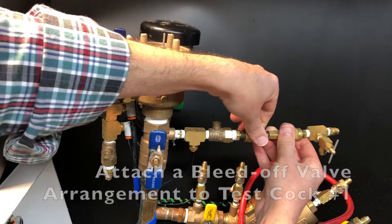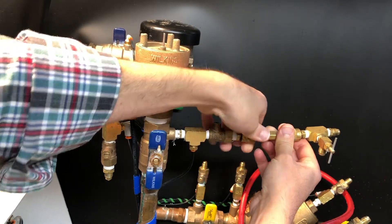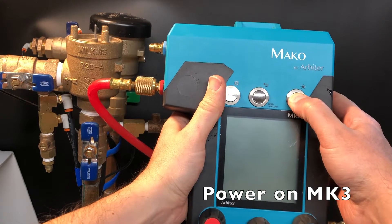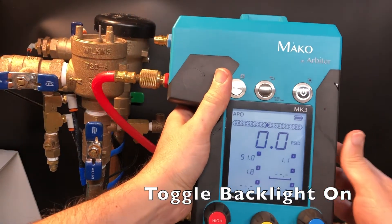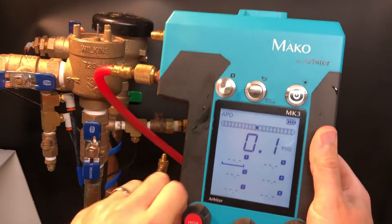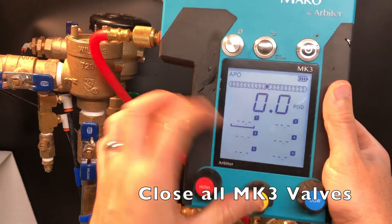We'll attach a bleed-off valve arrangement or compensating valve to test cock number 1. Next we'll ready our gauge. Power on the MK3 by pressing and holding the power button. Toggle the backlight on if you desire. Press and hold the back button to clear saved values. Open the high and bypass valves to remove the residual water, then close all the Mako kit valves.